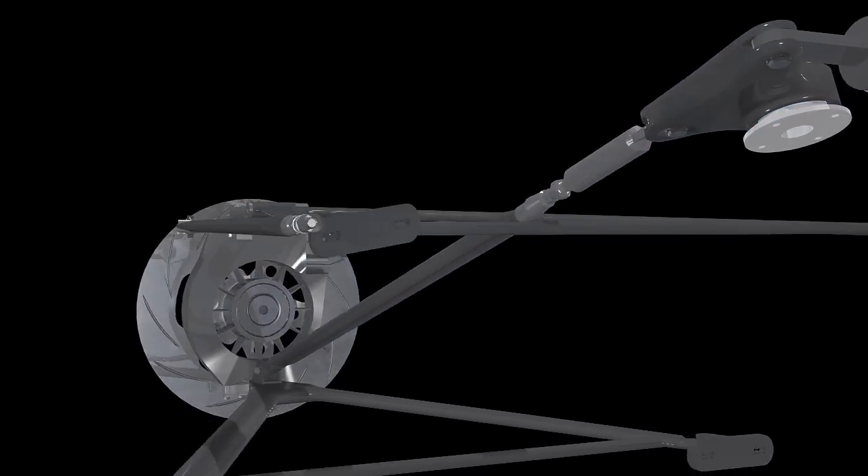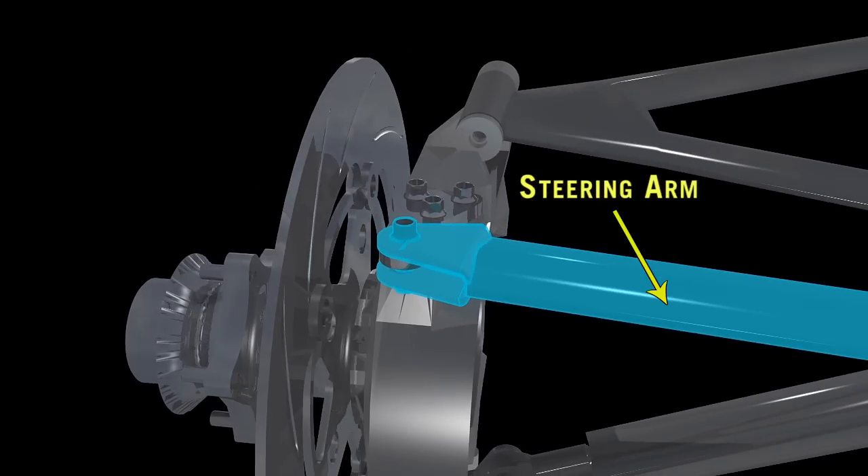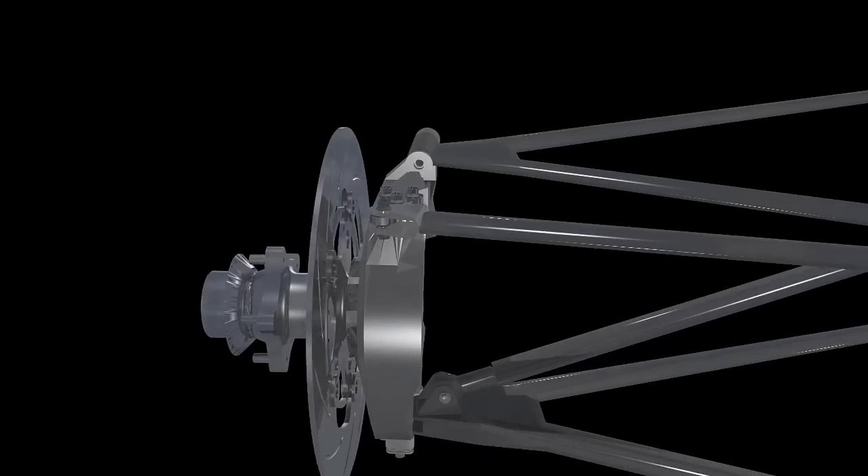Lastly, the steering arm connects to the top of the upright and gives the driver exceptional control over the steering.